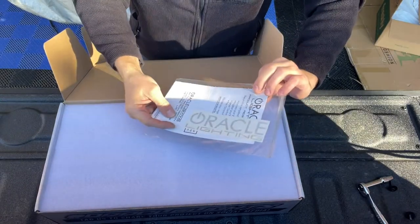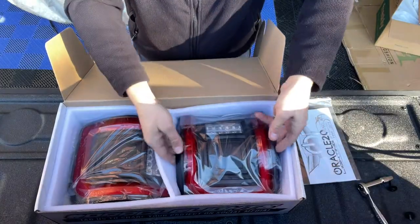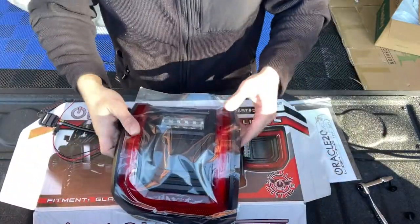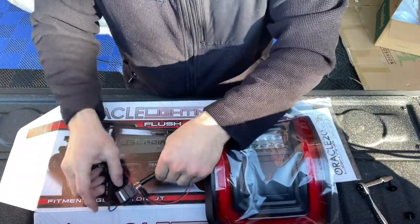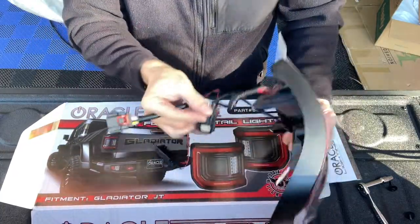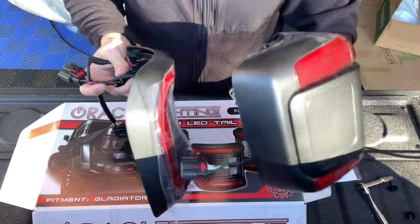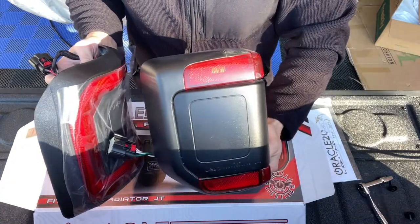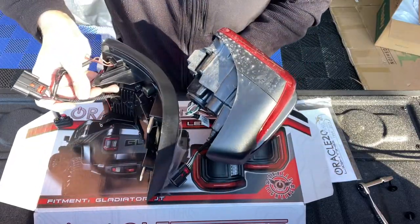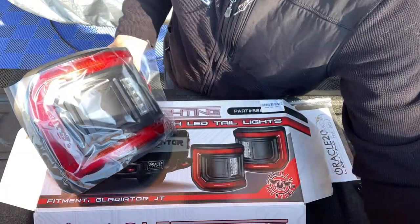Okay, a couple of instructions. Of course, Oracle has their little decal. Here they are, guys — really light. The original ones weren't that heavy, but these are really light. You've got your wires, your resistor, and your clip plugs. Really thin — you can see compared to the originals how thick they are on the side. These are flush mount, so quite a bit of difference.